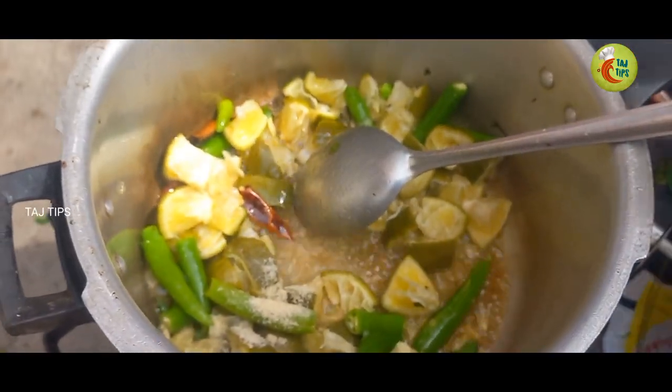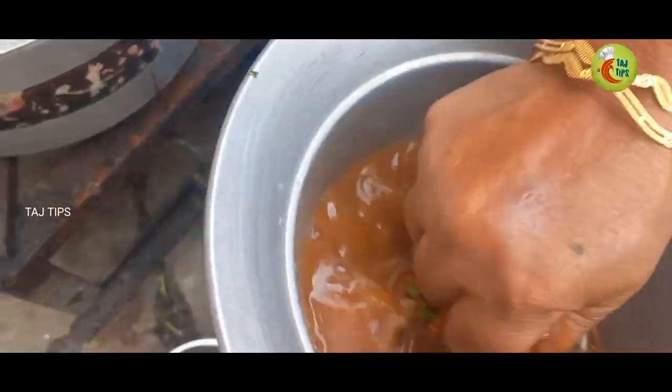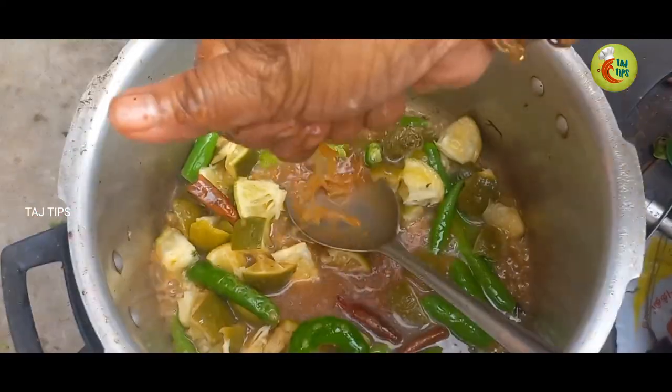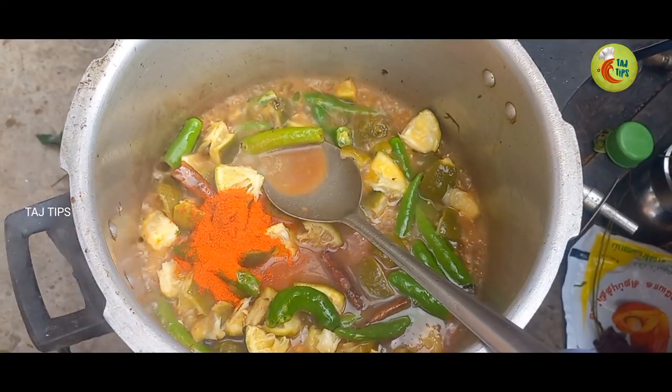We're going to boil it down together. Then put it in the water. So, let's cook that a little too.